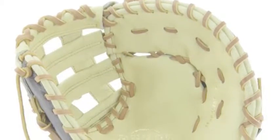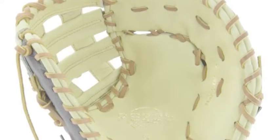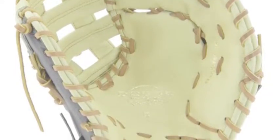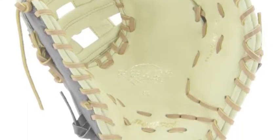The Marucci GRS 225 Series MFGRS 125 FB 12.5-inch first base glove is a great glove for all young first basemen. They have put so many great features into it that help you as a player.